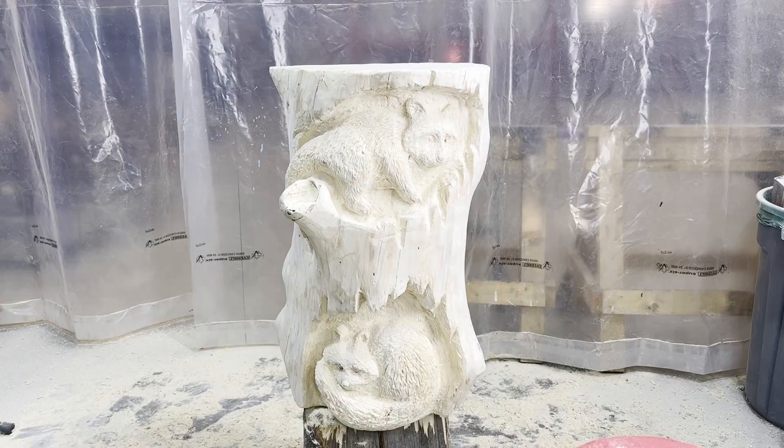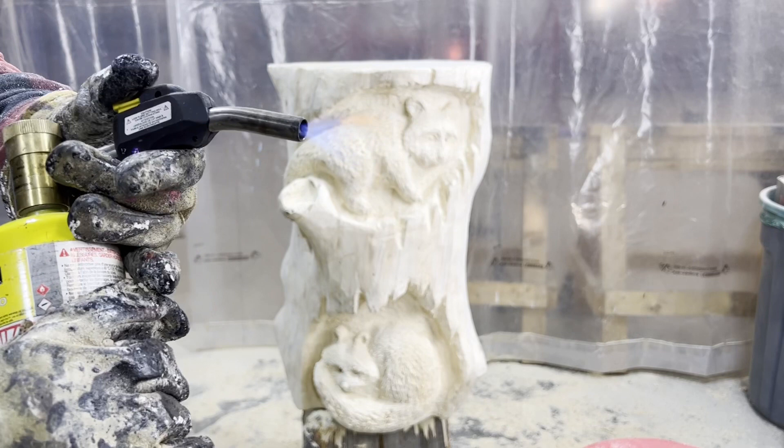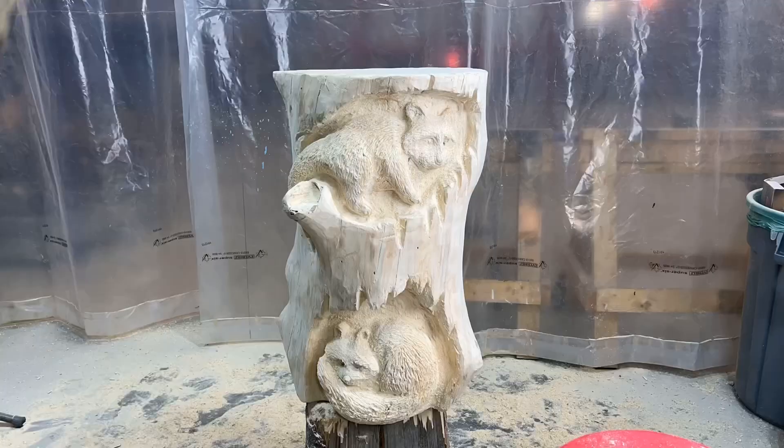Once the fur texturing is done, there will be some fuzzies stuck to the fur. At this stage I go over the entire carved raccoons and the carved holes with a matte propane torch to burn off the fuzzies, and it helps enhance contrast and depth of the carved surface.